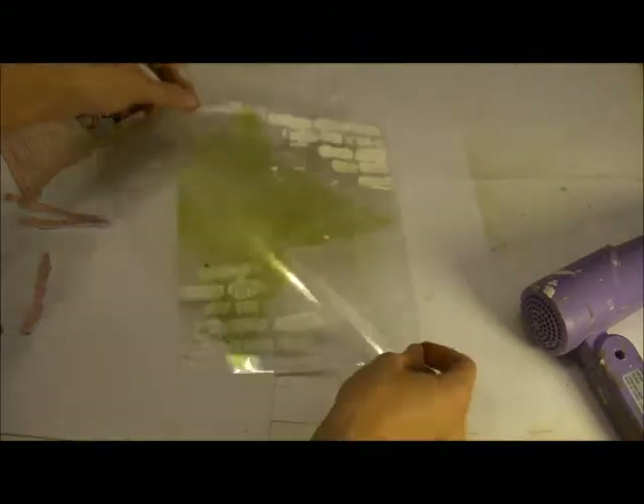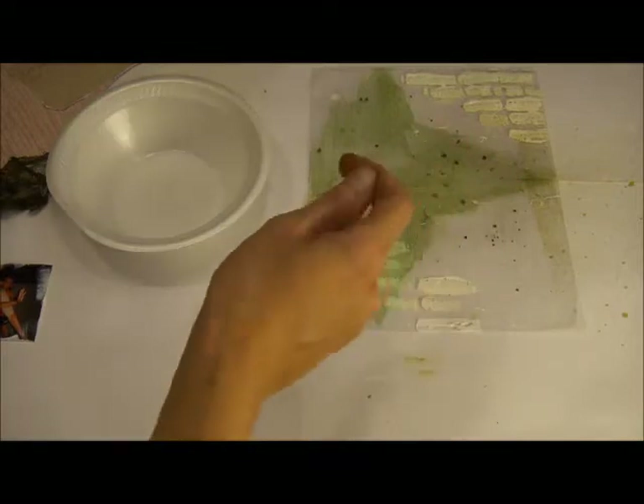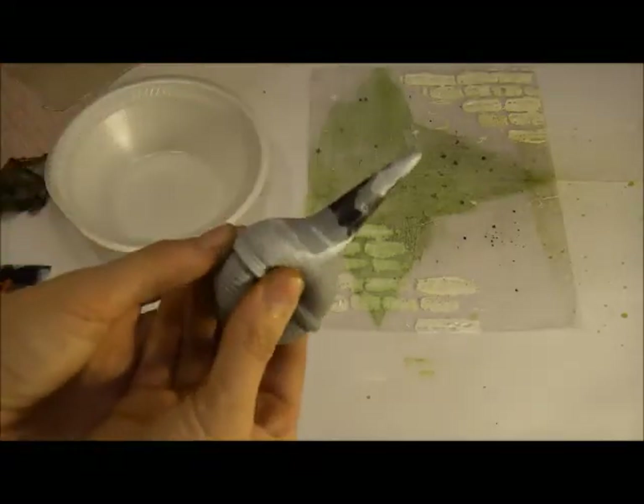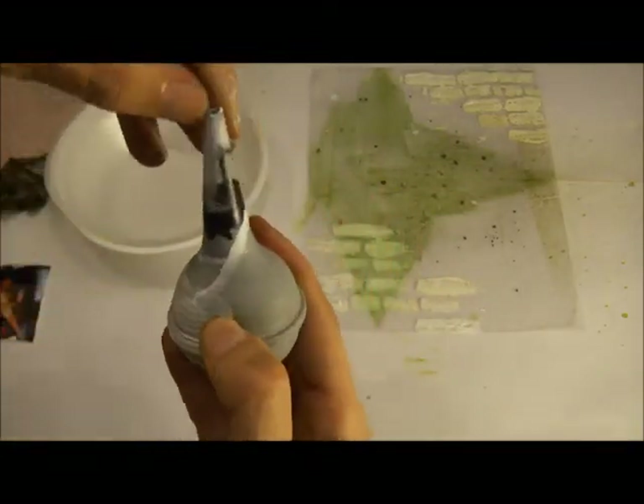The next thing we're going to do is create just a little glaze, and we're going to end up dropping it onto our page to create some runs. I like to do this a lot. What I typically use is this little squeezy bottle — they're for babies, you can get them at Walmart. That's what I usually use.